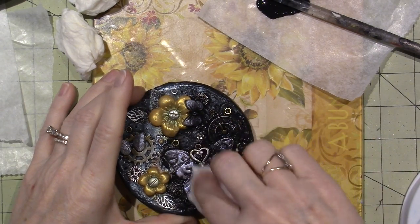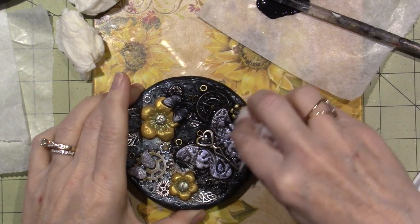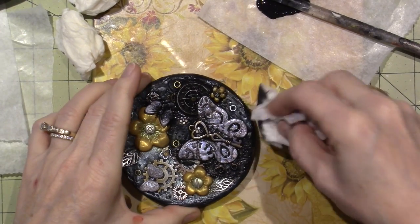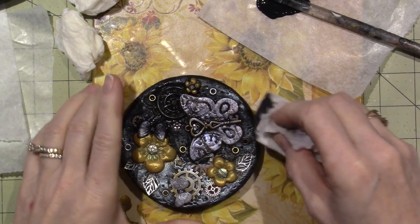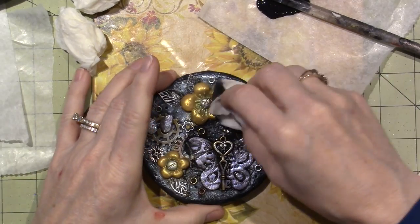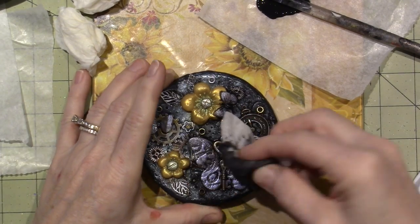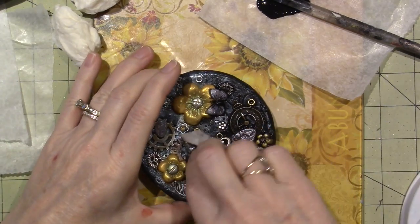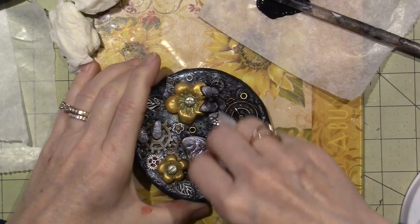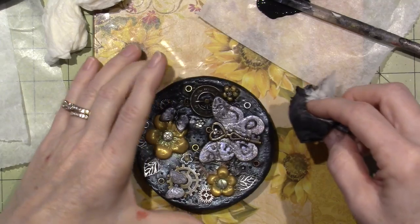I don't want to go too far, especially on my butterfly. I really want to let that black sit in those nooks and crannies, but on the background I can try to get it out a little more. I don't really know what the effect is on the clock, on the metal pieces. See, that eyelet came out — I'm just going to glue it back in. I think I'm going to like it better. I'm just going to grunge the whole thing out.